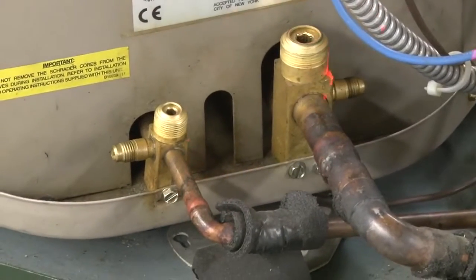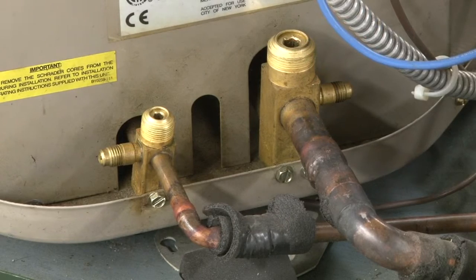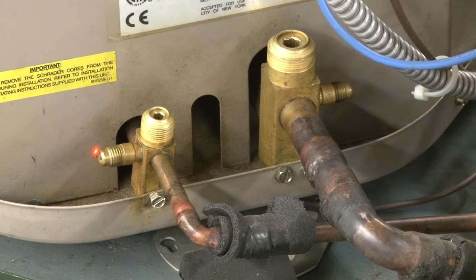Now, these are where we will actually gain access to the system. This is our high side service valve. It has a little valve inside that we can actually shut off the line, and the little port on the end here is actually where we would hook our high side pressure gauge, our red hose, to gain access to the high side.